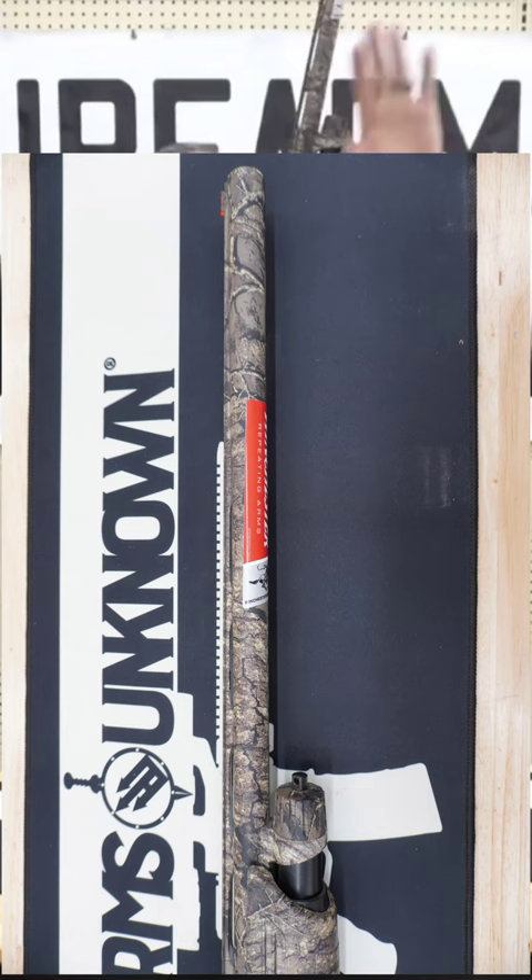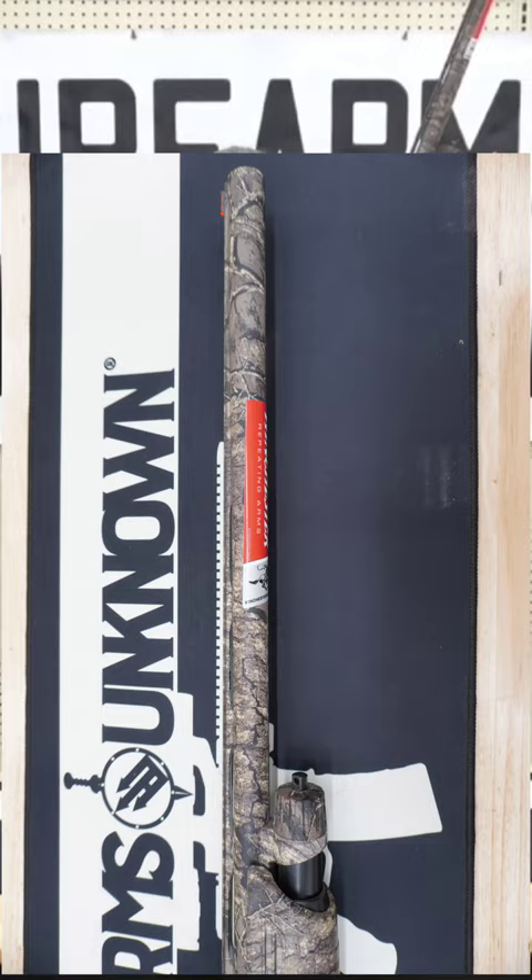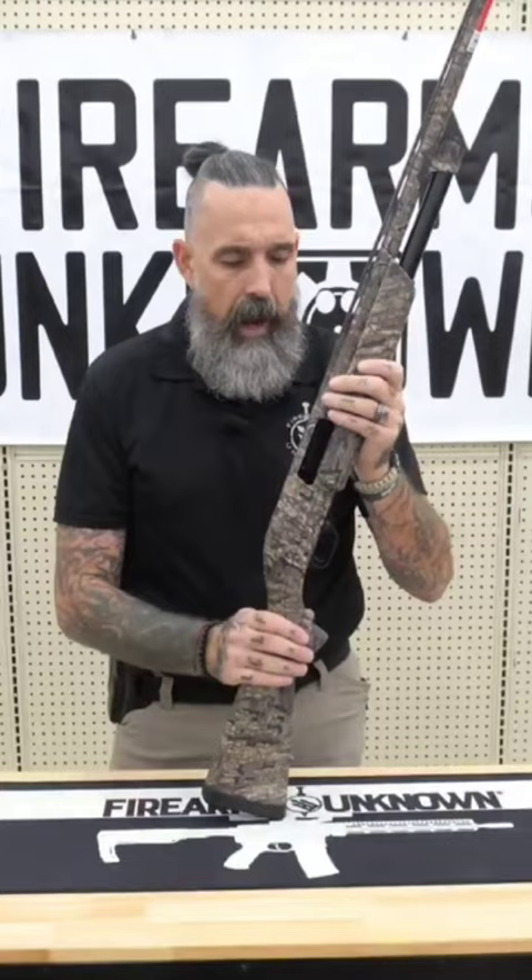The barrel length on this particular model is 28 inches with an overall length of the shotgun of approximately 49 inches, and it comes in at a moderate weight of about 7 pounds.